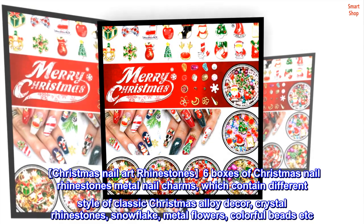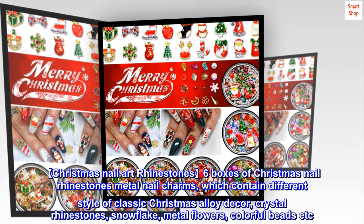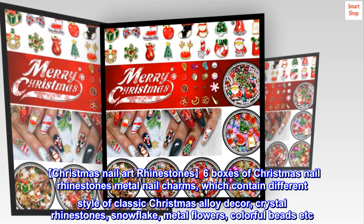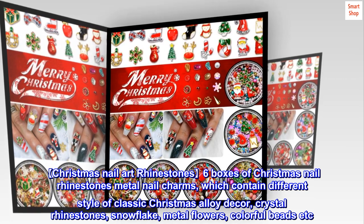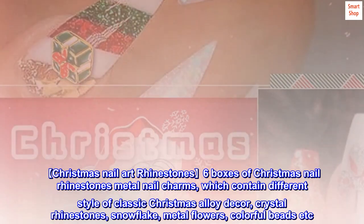Christmas Nail Art Rhinestone: 6 boxes of Christmas Nail Rhinestones Metal Nail Charms, which contain different styles of classic Christmas alloy décor, crystal rhinestones, snowflake, metal flowers, colorful beads, etc.